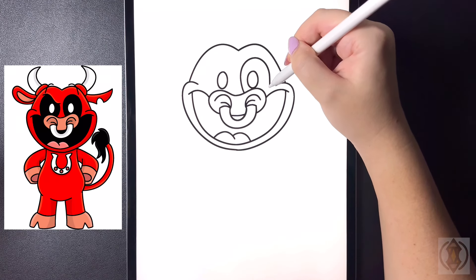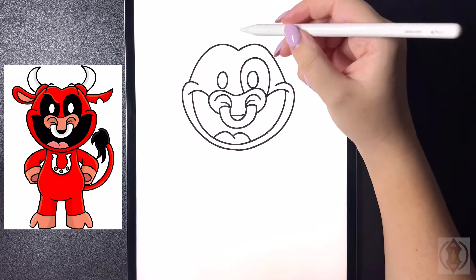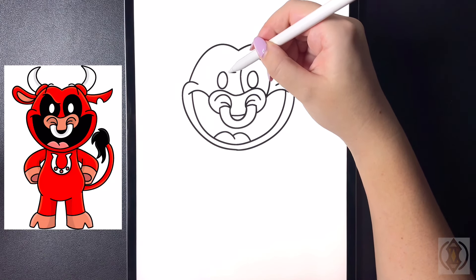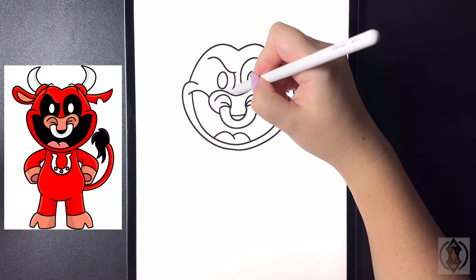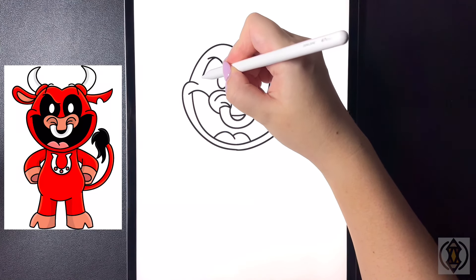Moving over towards the left now, we're going to draw a wavy line, curving this up and then across. On the inside we're going to curve this line down towards our nose, and then stepping over towards the left we'll replicate that, bringing that down towards our mouth.